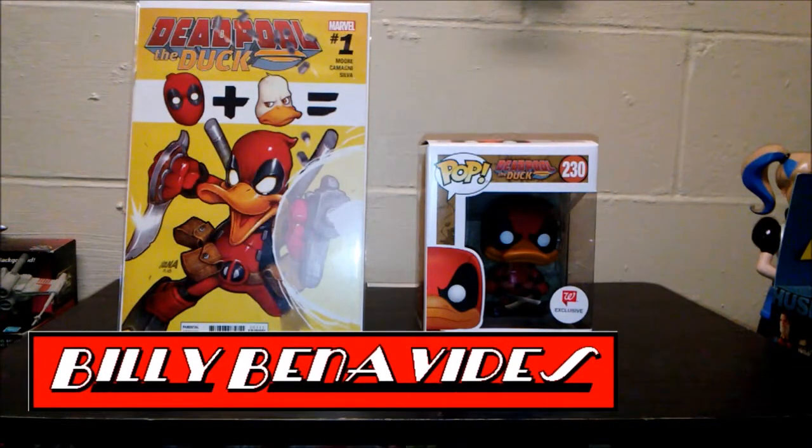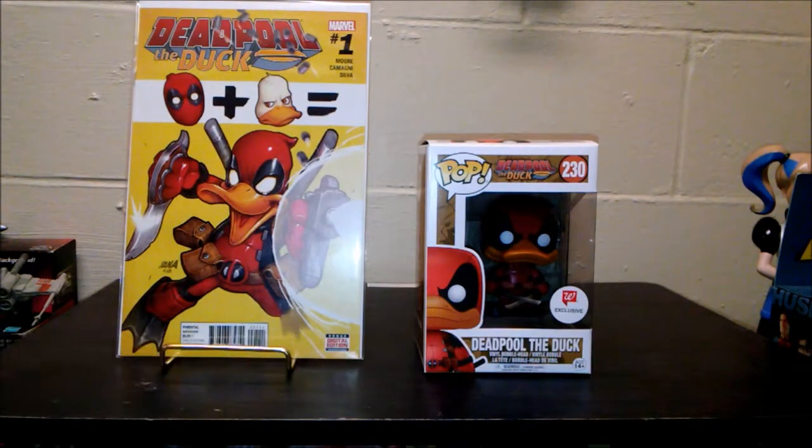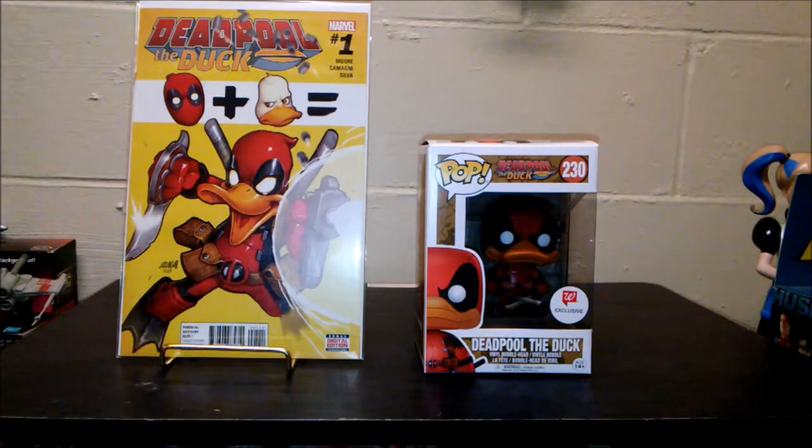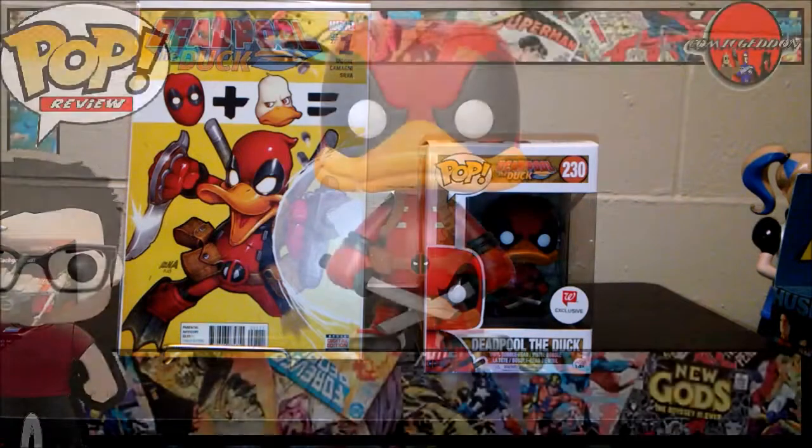Hey everybody, this is Bill with Comageddon. Welcome back. This week I'm going to be doing a review on the Deadpool the Duck figurine, which I also have the comic book here that shows what it is, where his origins came from, and everything like that. So stay tuned.